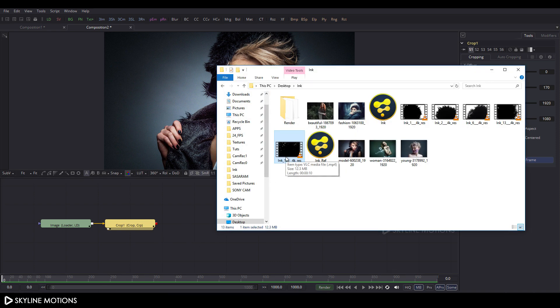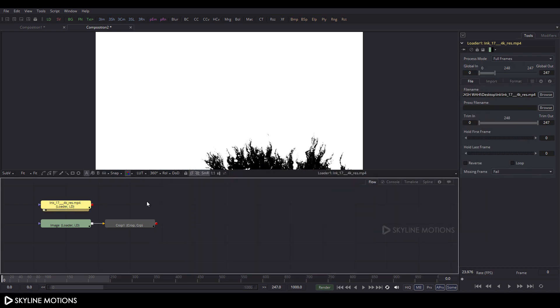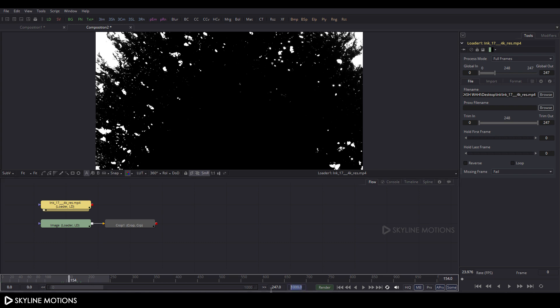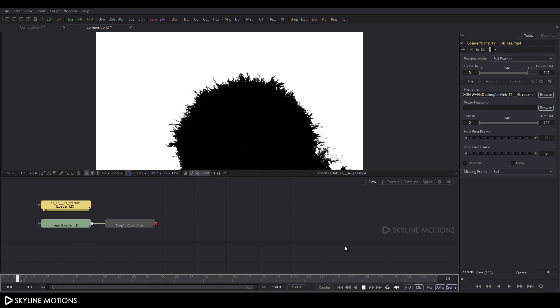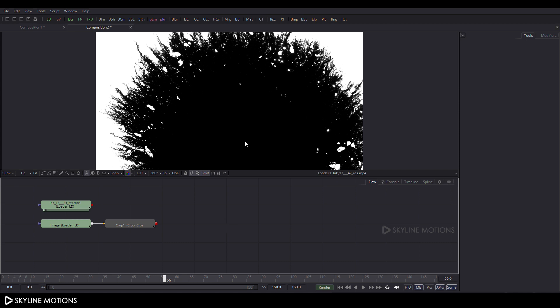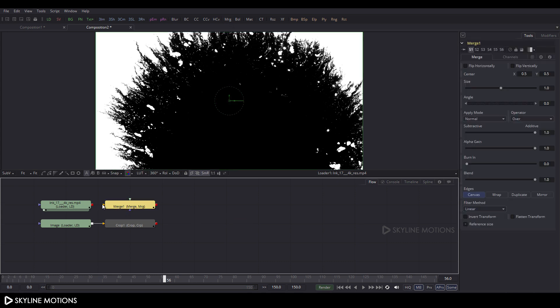Now let's import the ink splash footage. Go to the folder — you can also download this from Pixabay, link given in the description. Drag and drop it to the flow window and drag the ink to the viewer. Now let's set the composition to 150 frames long, which is approximately 5 seconds — put the value 150 and hit Enter. Take a Merge node by clicking the Merge button. Connect the yellow point to the Crop node and the green point to the ink splash, then drag Merge One to the viewer.